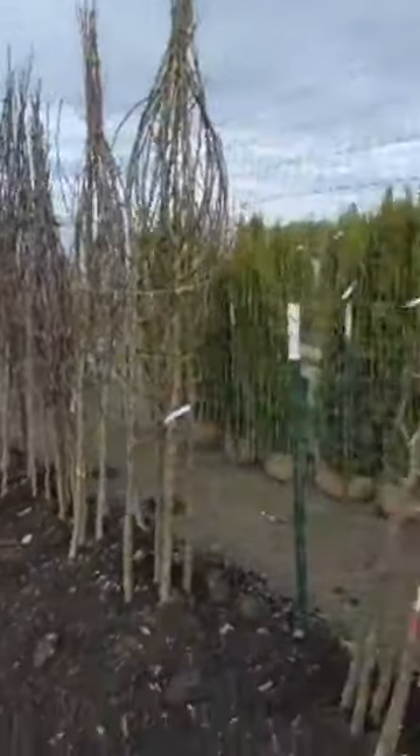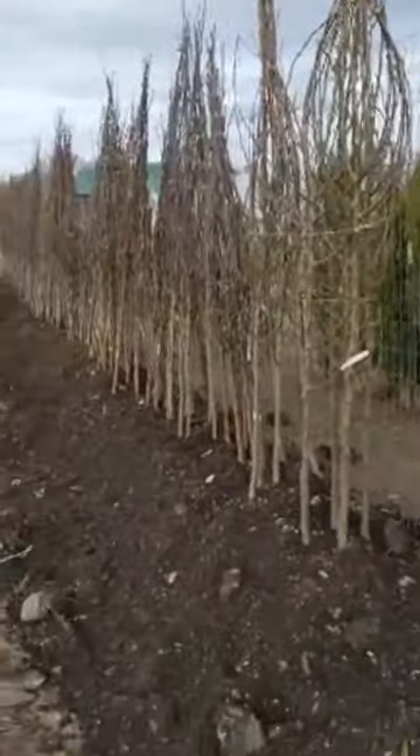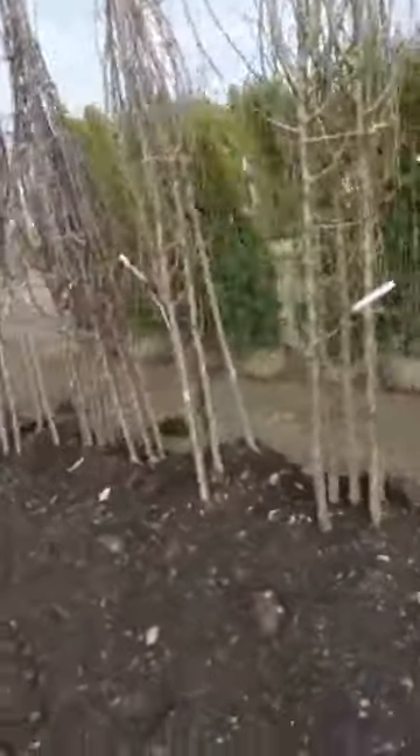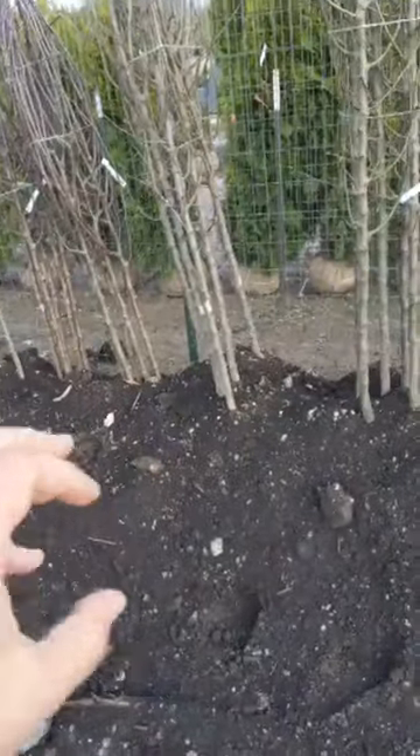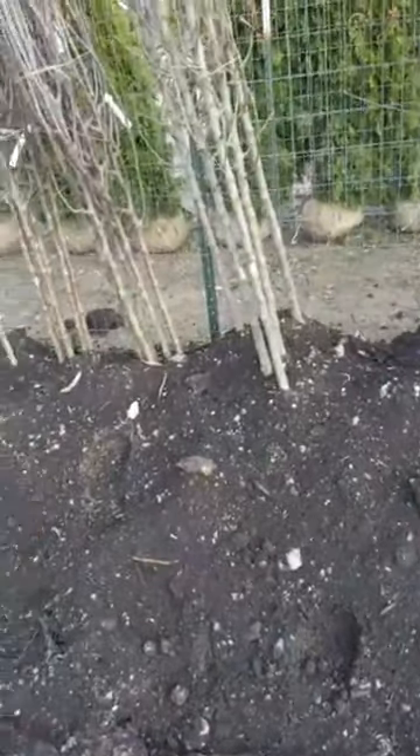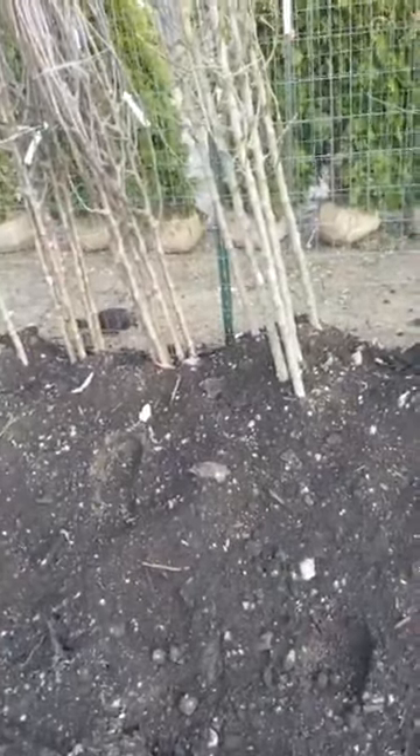The bare root trees are right here behind me. We are focusing on our apples and pears because those are going to be available this weekend. Bare root basically is a dormant tree that doesn't have any soil. We've put them in soil to keep those roots moist, because you never want bare root trees' roots to dry out — once they do, the tree can be a complete loss.